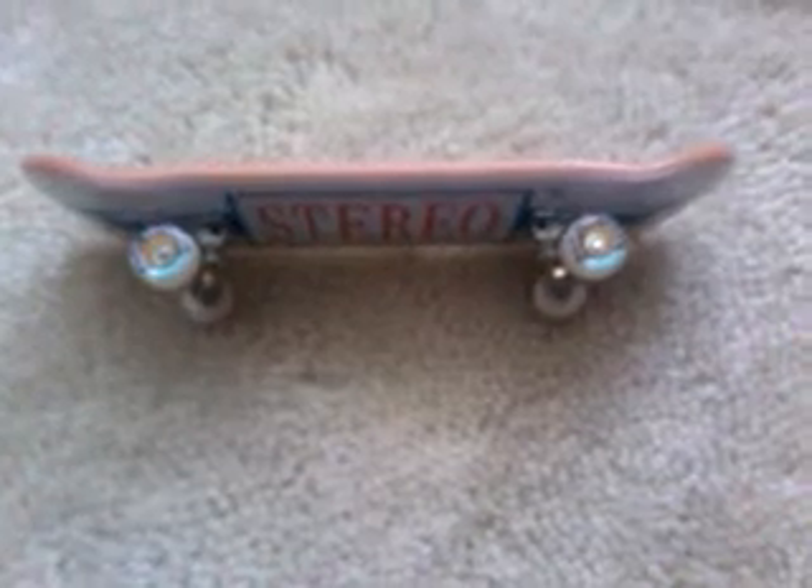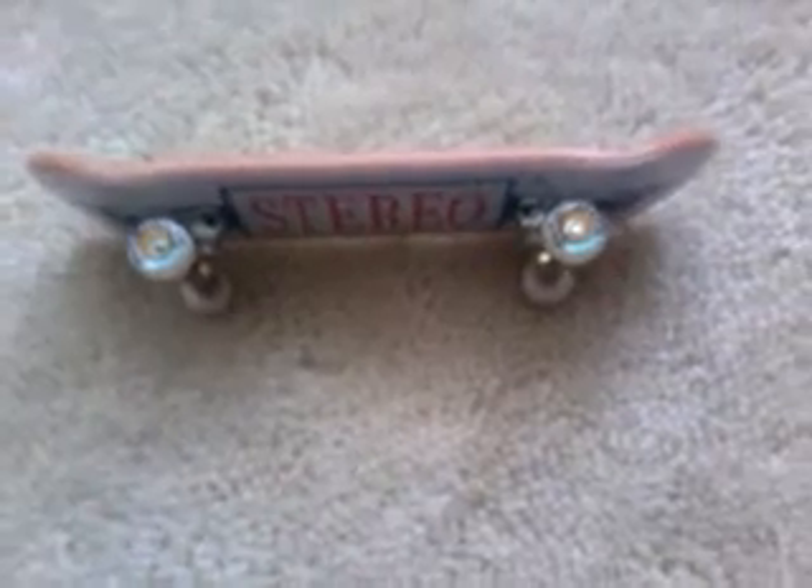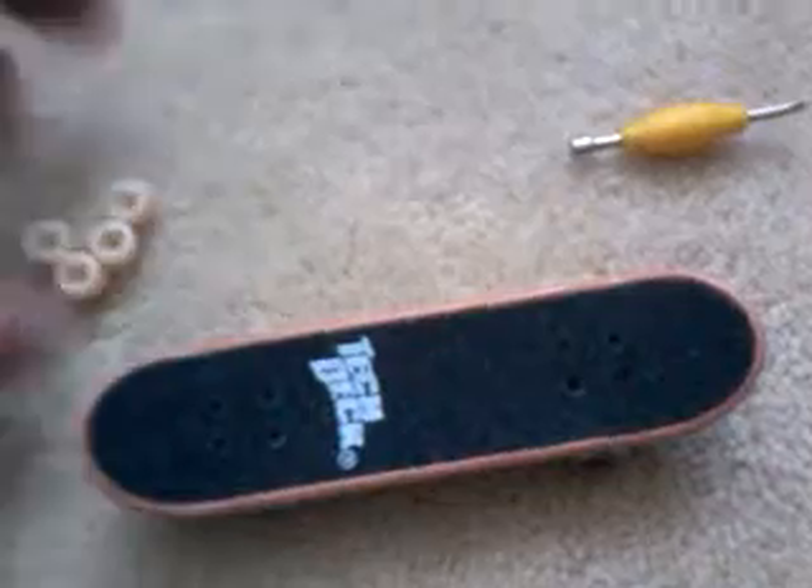All right guys, here it is with the new wheels. I changed all four wheels — I think it looks better with these ones. All this cost me three pounds, which is a really good bargain.